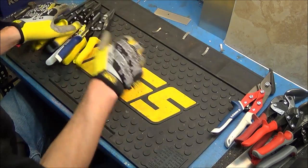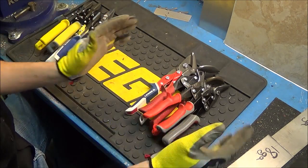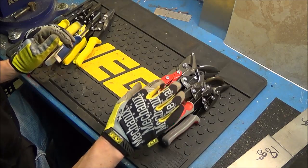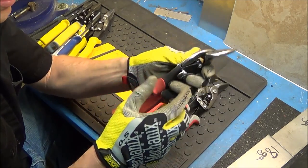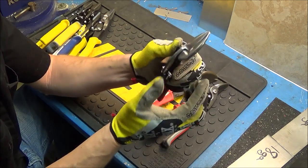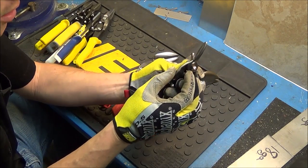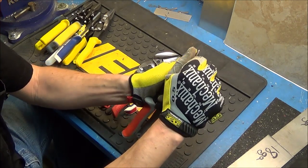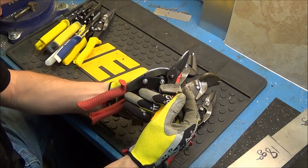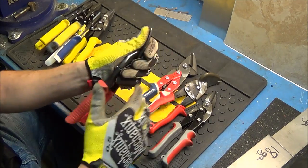Now we'll move on to the baler belt. Something that will happen with some materials depending on which snip you're using is they will bind up — instead of cutting through, the material gets wedged between the two blades. The Midwest snip's center pivot bolt is actually threaded into the rear blade itself, sandwiching the front blade. Every other snip has a bolt going all the way through, pushing the two pieces together. When you try to cut, the blade edges force themselves apart. The Midwest can't do that because it's bolted and threaded through the rear, so it doesn't allow that flex to open up.